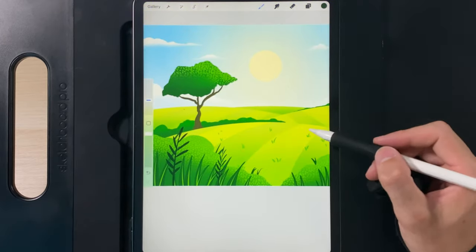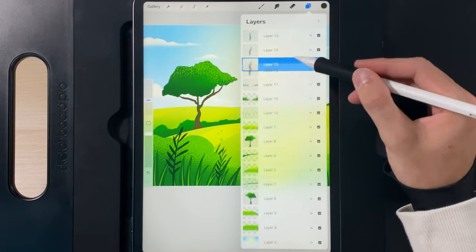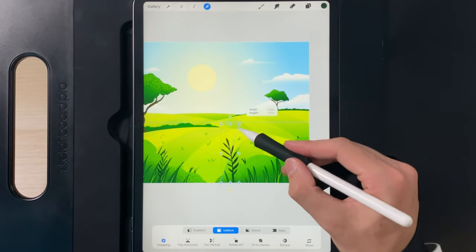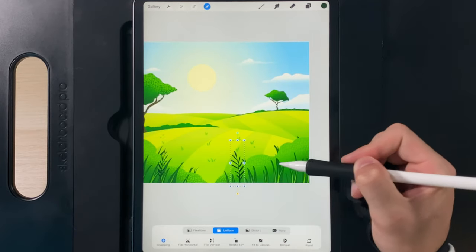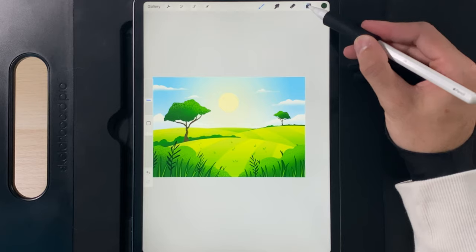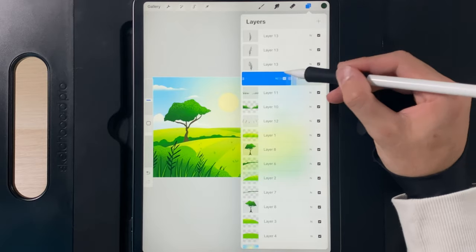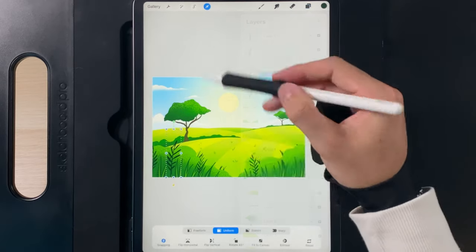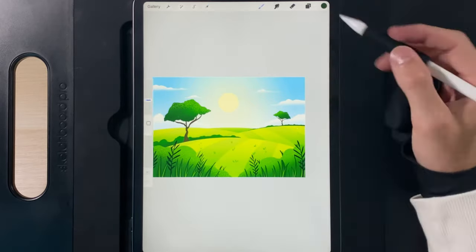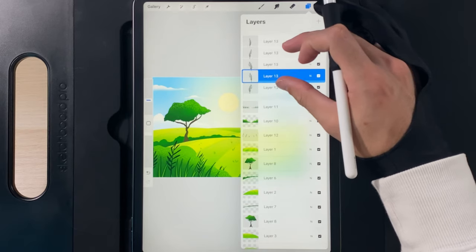Continue duplicating the original plant layer, flipping horizontally, reducing size, and placing in gaps across the canvas. Add one in the center gap and another on the far right. When you have enough plants positioned, go to layers and pinch all plant layers together onto one layer.